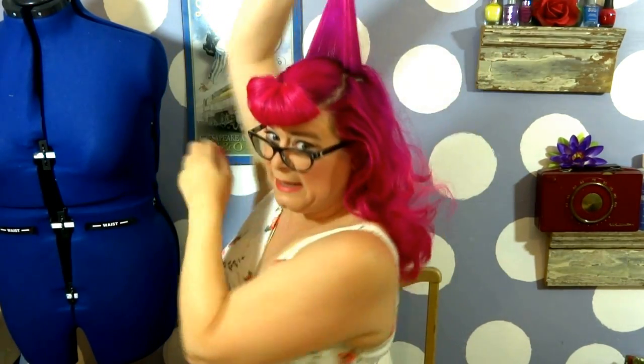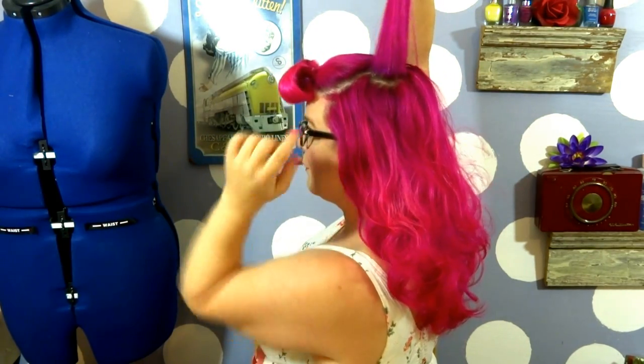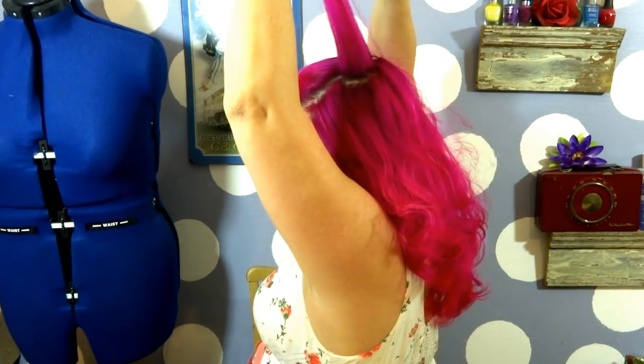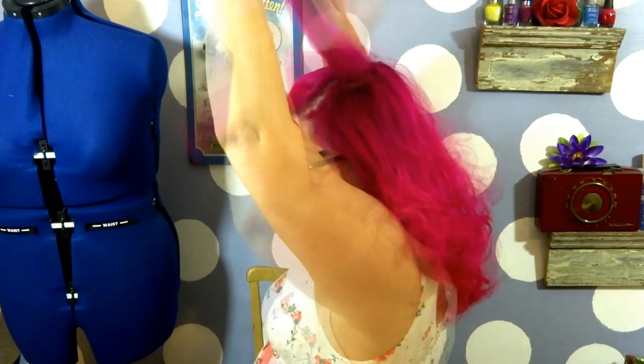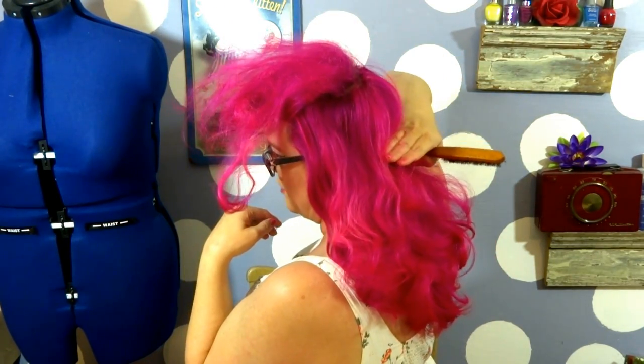I'm starting my backcombing by taking thin sections of hair right behind the hair that we pulled forward for the bumper bang. I'm going to go about halfway down the length of the hair. We're going to keep teasing until we're about halfway through the amount of hair that we have, then spray that hair and let it dry.